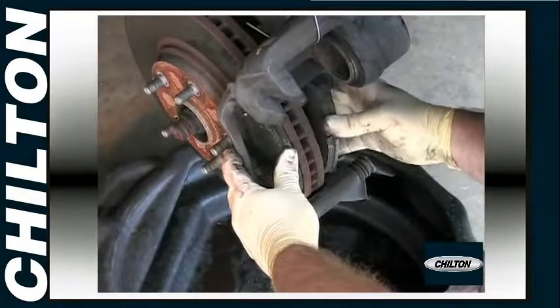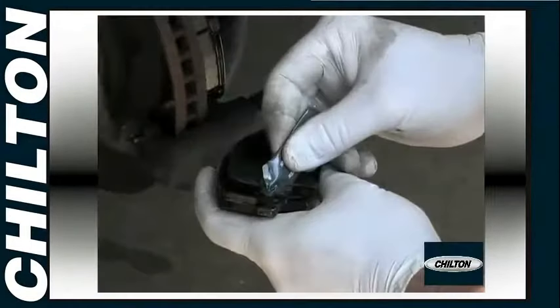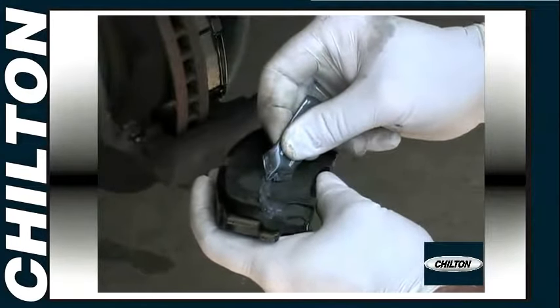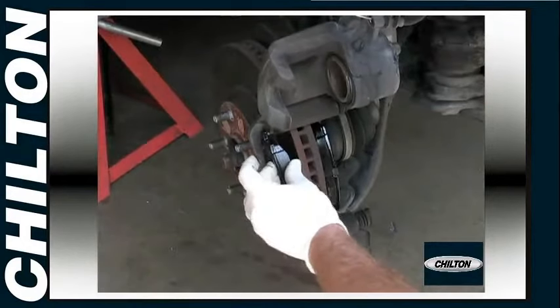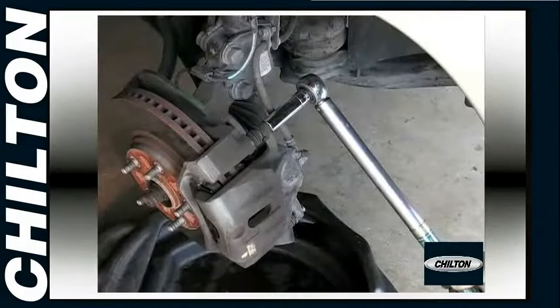Unclip and remove the inner pad and the outer pad. On some pads, anti-squeal compound will have to be applied to the back of each pad to prevent the brakes from being noisy. Install the new pads in the same way the old ones came out. Torque the caliper bolt to the specifications.